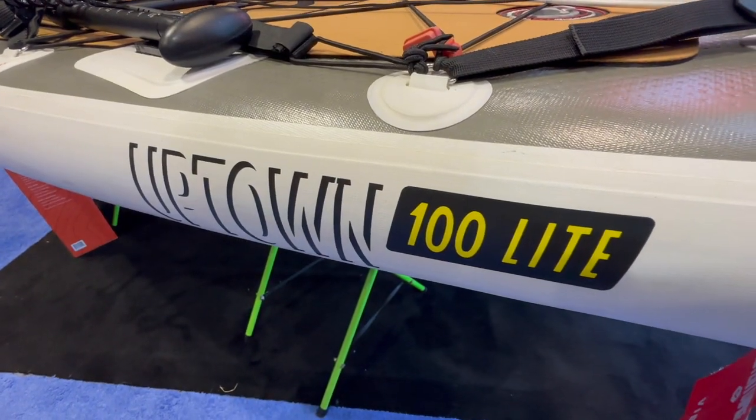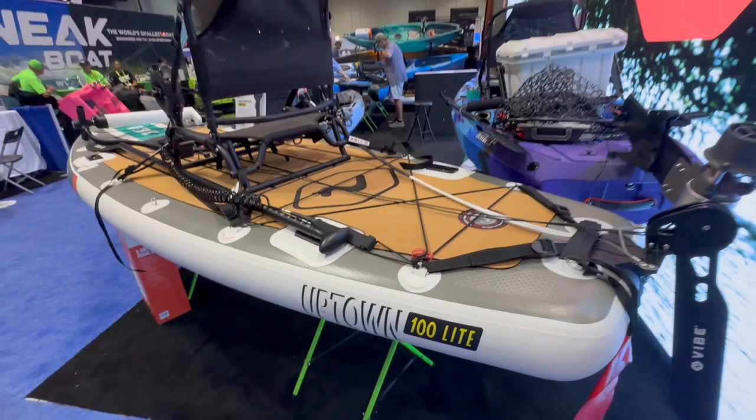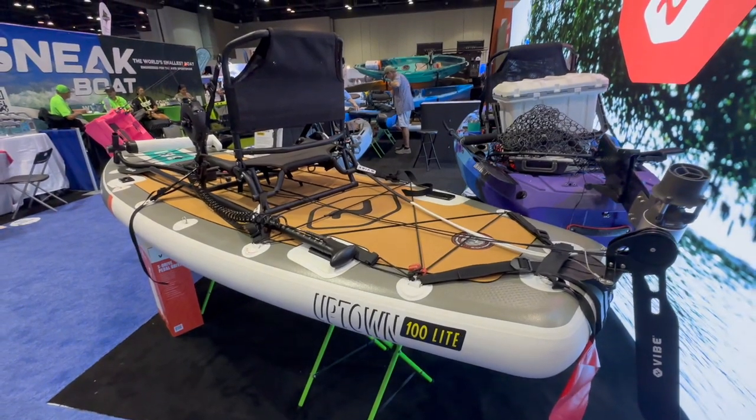The Vibe Uptown 100 Lite is a great option for people who may not have a lot of storage room, or someone who wants to travel and take the rig with them.